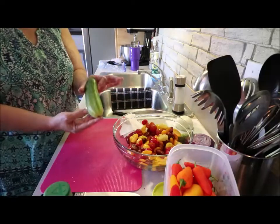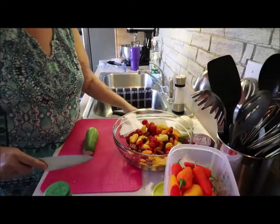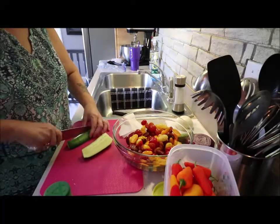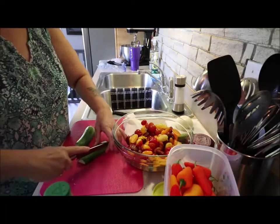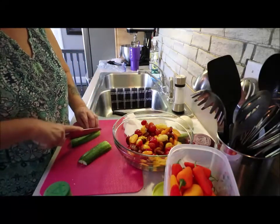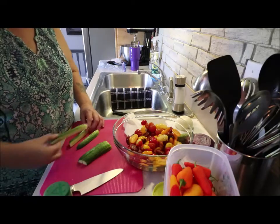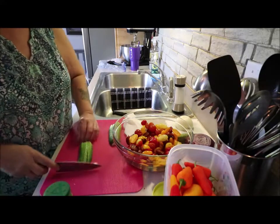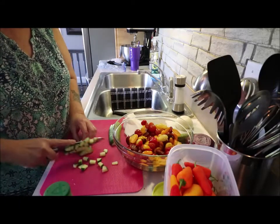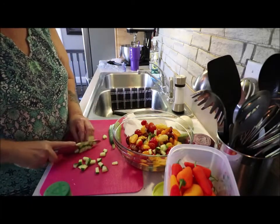Now these are pickling cucumbers. I'm going to cut the ends off over the sink — I have a scrap bowl — and then cut them down into bite-sized pieces. It gives a nice crunch texture to the salad.